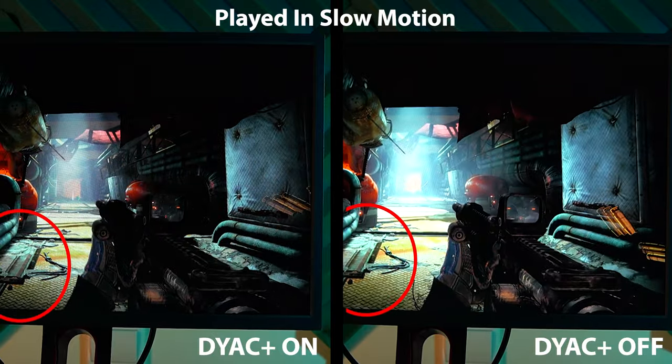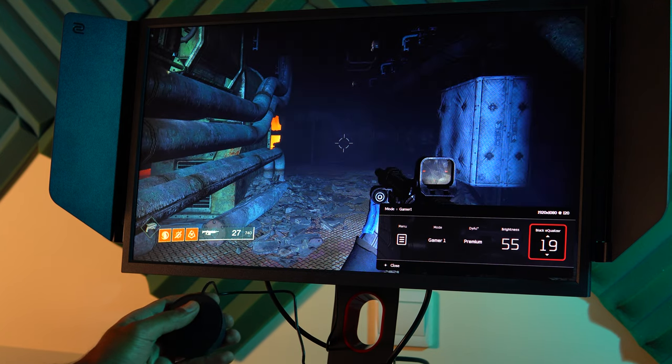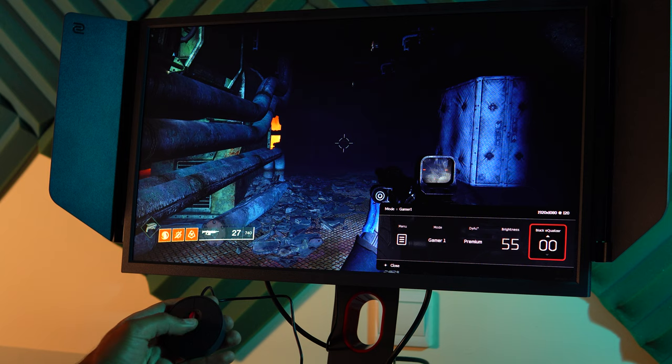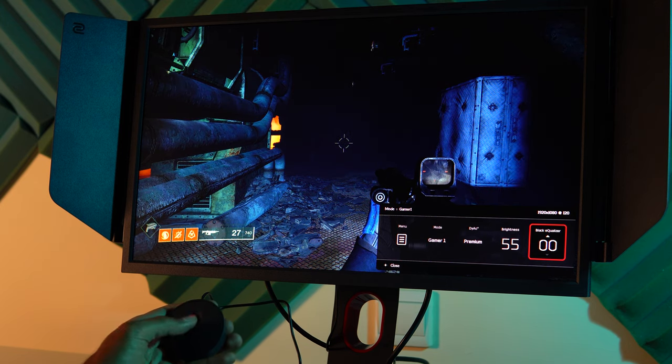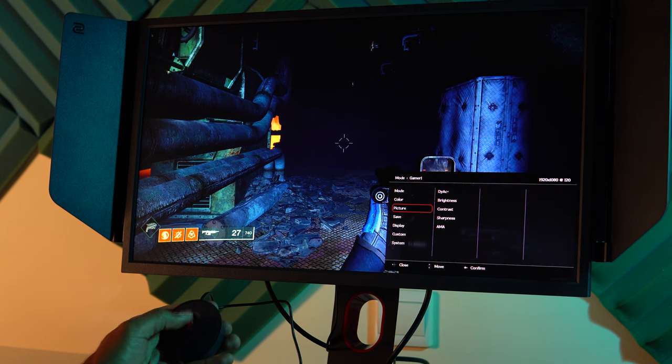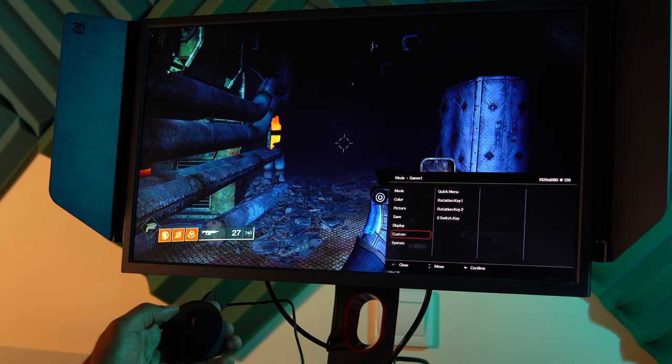By the way, this monitor supports FreeSync if DyAc Plus is turned off. The second feature I'm gonna talk about is the Black Equalizer. This feature will help you brighten up the dark areas in the scene without overexposing the highlights. As you see, when I move the slider up and down there is a big difference in how much more you can see in the dark areas. This will be very handy because it allows you to better see your enemies. I recommend adding the Black Equalizer to your quick settings so you can adjust it immediately using the S Switch remote without losing focus while gaming.